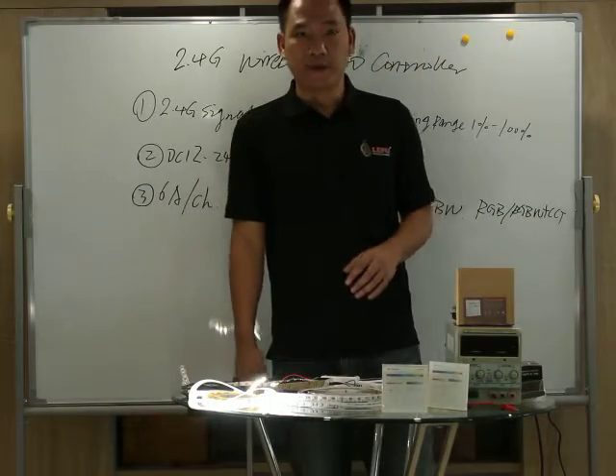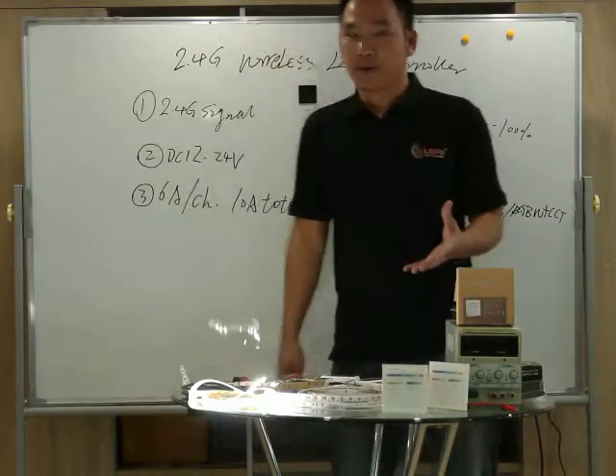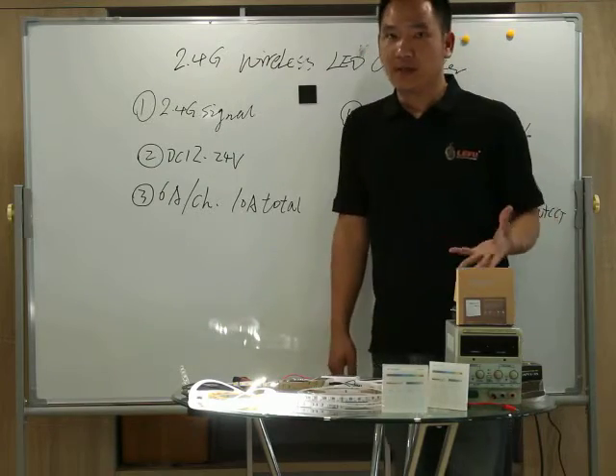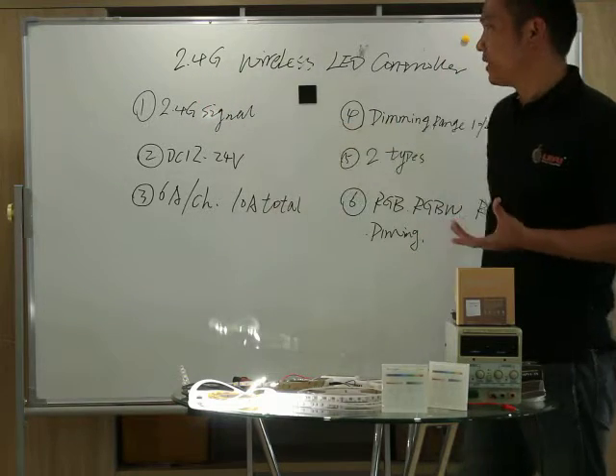Good afternoon everybody. Welcome to the Evo Plotter Video Center. Right now, I'll introduce the last item of the series 2.4G.